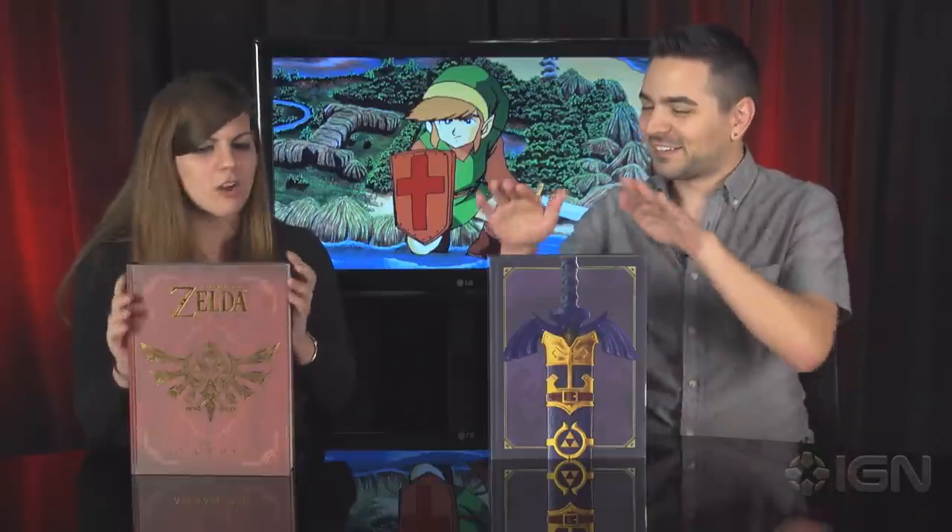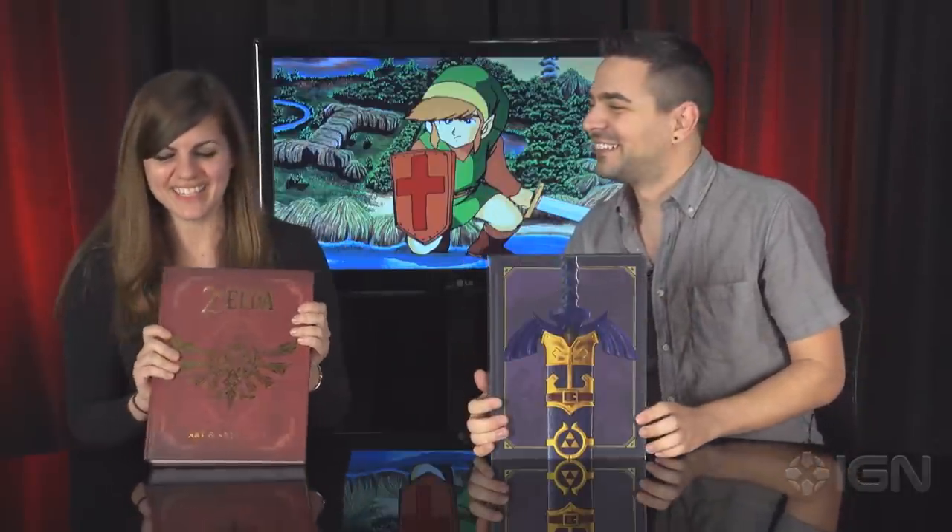These are available for pre-order today. They are coming out February 21st. So this is all the Zelda Art and Artifacts news we have today, but make sure to keep it here at IGN for all things Legend of Zelda.